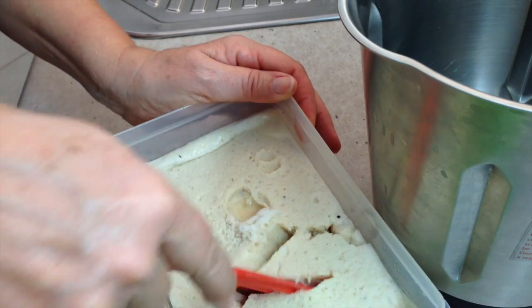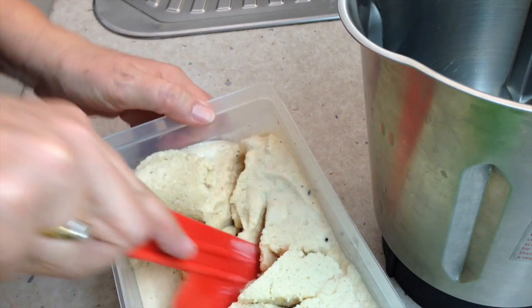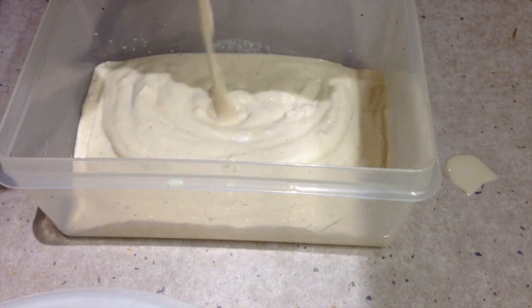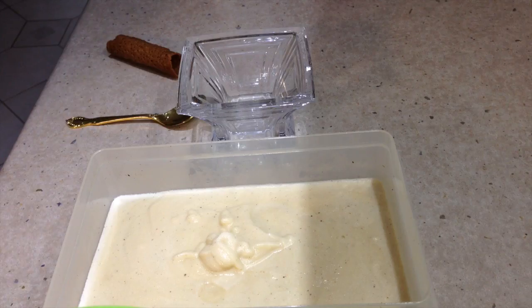Our goat's milk ice cream is at the slushy stage again and it's time to give it its final blitz. So into the jug we go — 20 seconds on speed 8. We just tip our goat's milk ice cream back into our container and refreeze it.